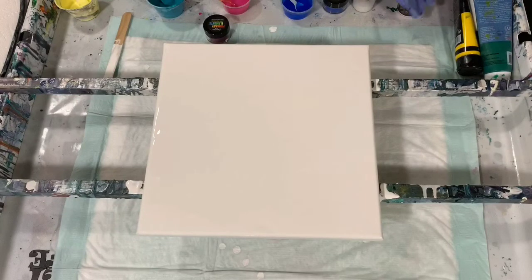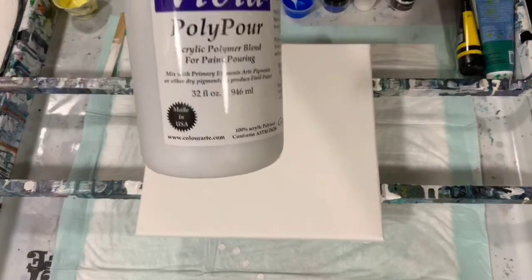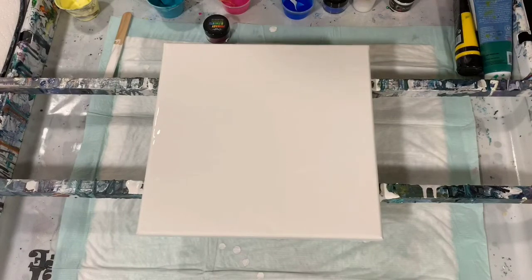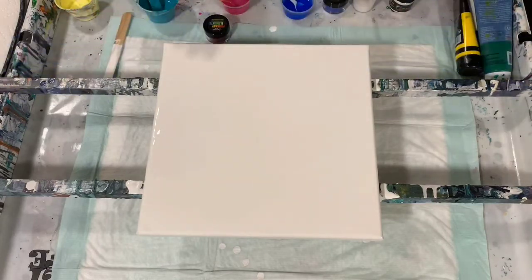For my Color Art Primary Elements and the Interference paint, I purchased the Vivid Polypore and mixed it according to directions — about one ounce of Polypore and about an eighth of a teaspoon of the pigment. All my paints were mixed last night. The yellow and the bluish-green are just mixed with water. I'm going to circle my paints and then blow out with a Dutch pour.